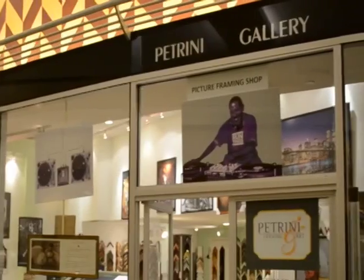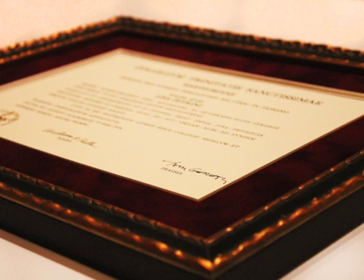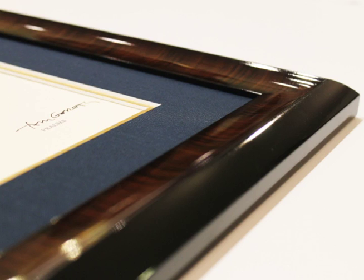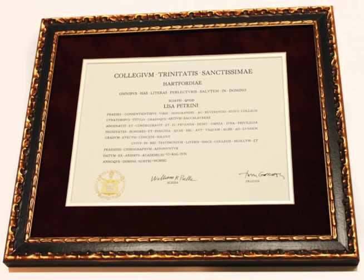There are two ways to get in on this special. You can stop into one of my shops in Avon or Hartford, Connecticut, or you can mail us your diploma. For mailing your diploma, just click on the link below. If you really want a special frame for your diploma, check out our website for our $145 valedictorian diploma frames.